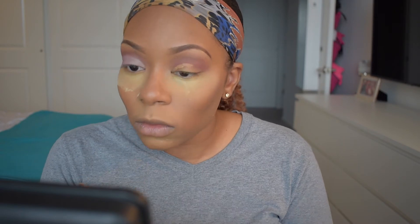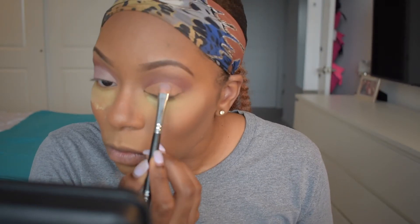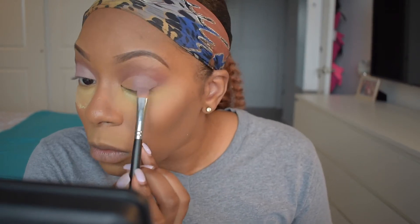To repeat the previous steps on the other eye, I'm going to first cut my crease using some concealer, then go into the eyeshadow palette again with the color Buon Fresco on the middle and outer corner of the lid, and then take Tempera and put that on the inner corner of my eyelid.